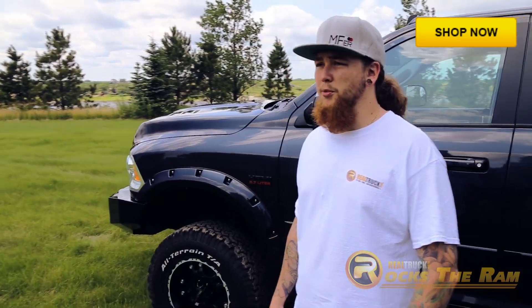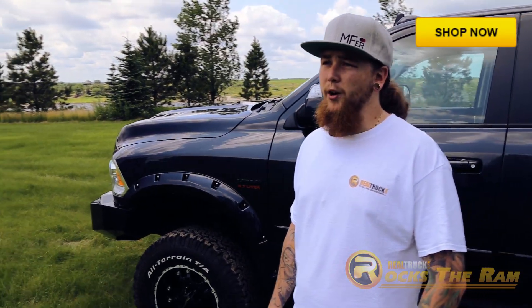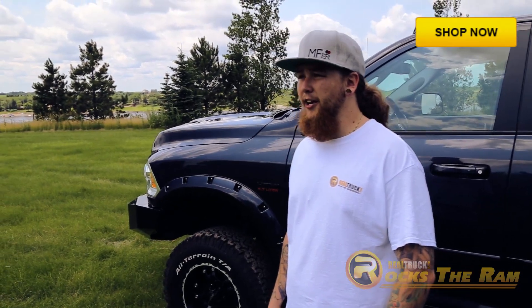Here at Real Truck, it's our mission to make people's lives and vehicles better, one ride at a time, one accessory at a time.